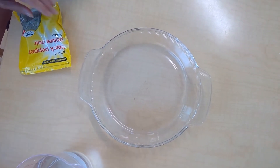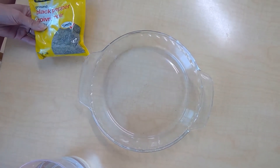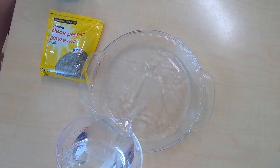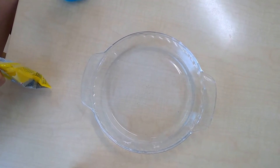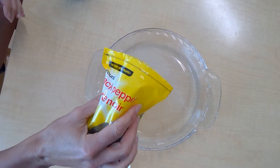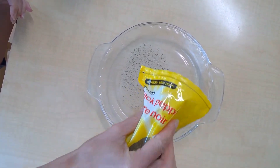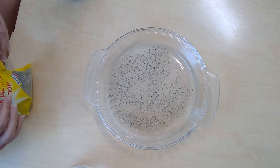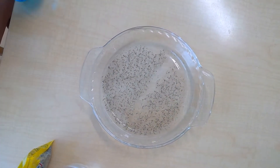Our germs today are black pepper because it'll show up really nicely. We're going to put some water in our little pie dish and then put the black pepper germs on top. They just sit on top of the water and float around.